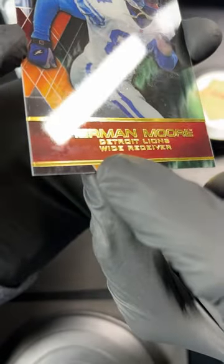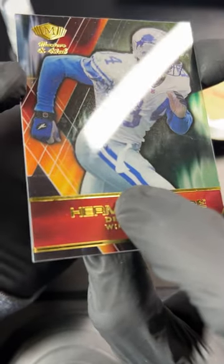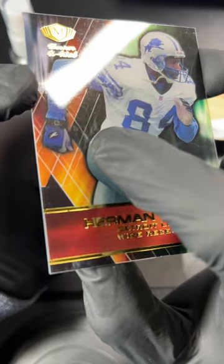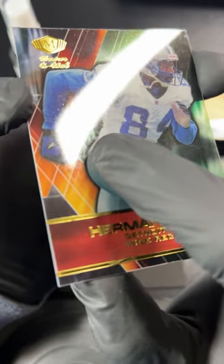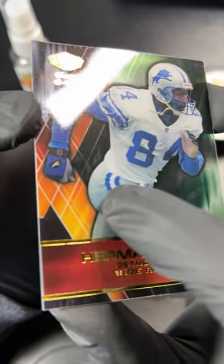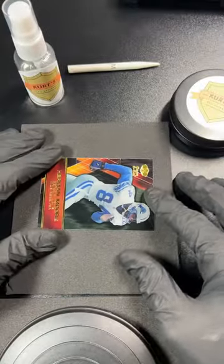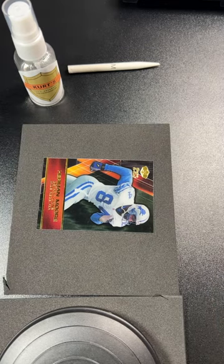You get these age spots where it just stuck to the surface for a long time, and you might have given up on trying to get these off because a microfiber will not do anything. But I've got a cure for you. If you run into anything like that, you can usually just get it off quickly with a quick polish. So let's do it.